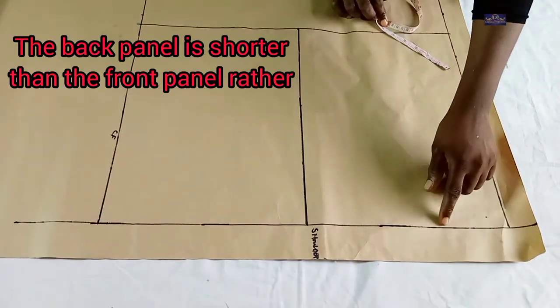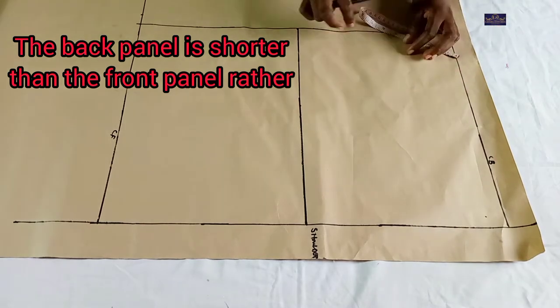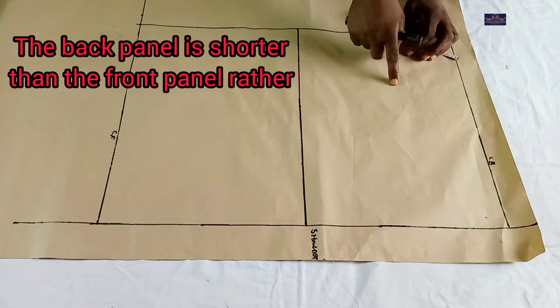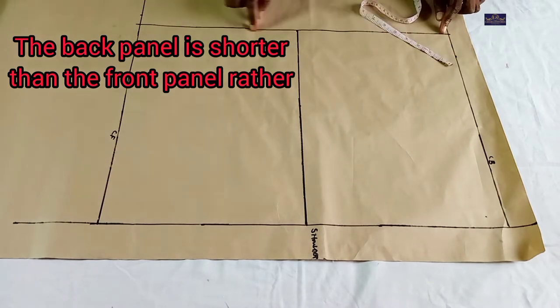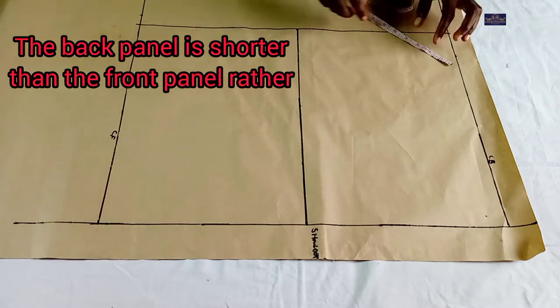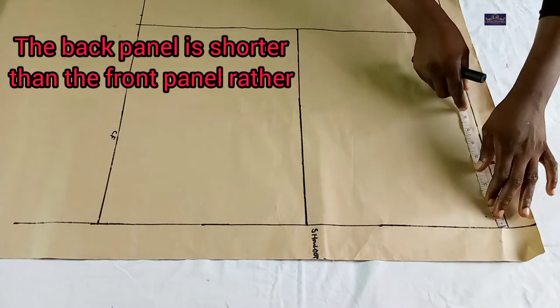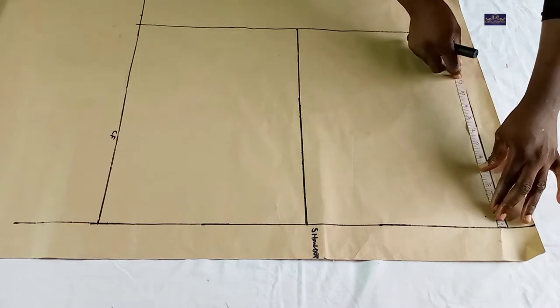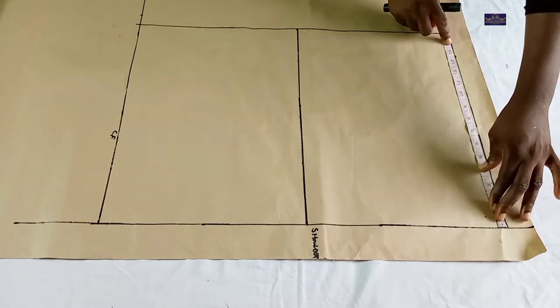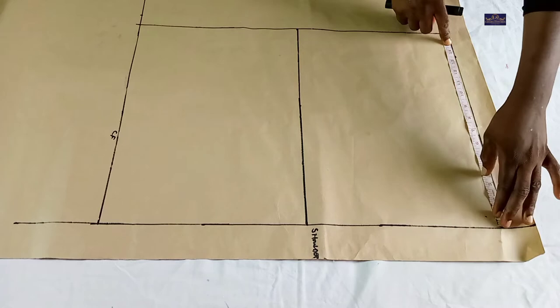Now the front panel is shorter than the back panel. The front panel is 16 inches while the back panel is 14 inches. So I'm going to mark 14 inches here and connect it.